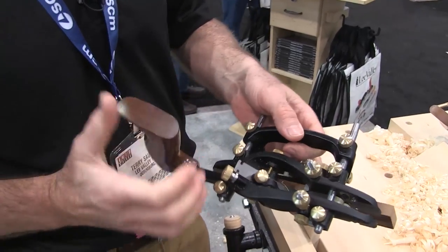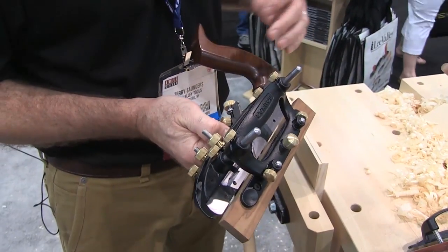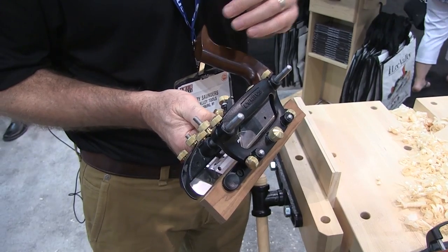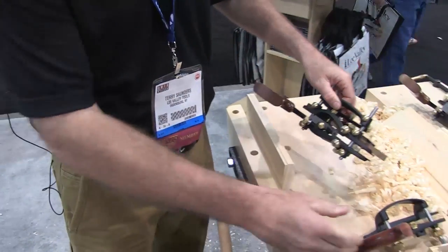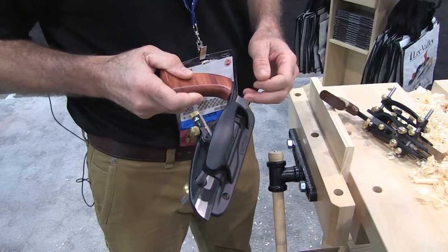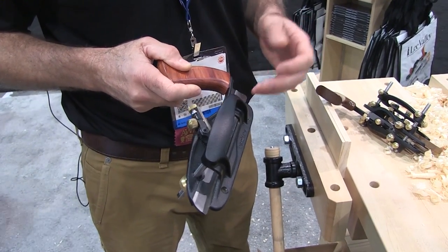This is the new combination plane, which is based on the early Stanley 45 — we wanted to match all the functionality of that plane. Its starting point is that it's the big brother to our small plow plane. It's a bigger, fully featured version of that plane.